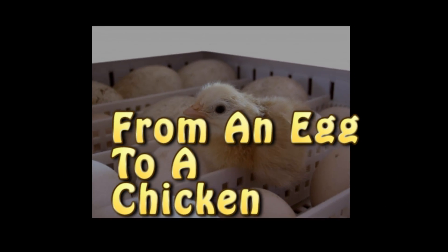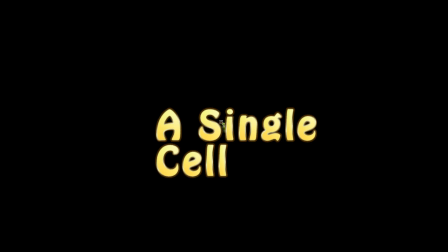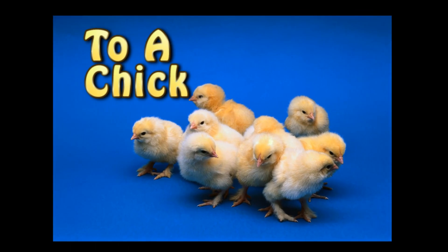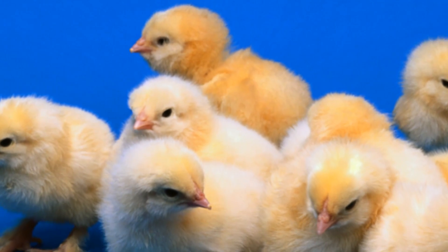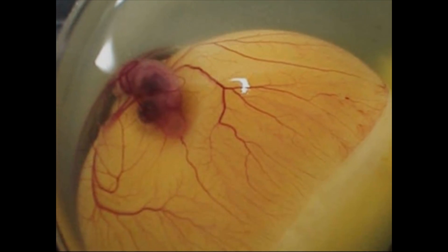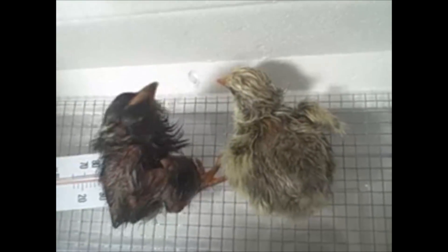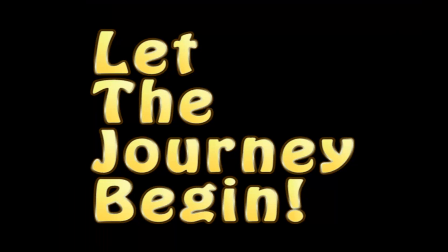How does an egg develop from the time it is laid to the time it hatches? From a single cell to a chick in just 21 days. Over the next 21 days, you and your students will attempt to help single-celled eggs develop into budding chicks. Let the journey begin!